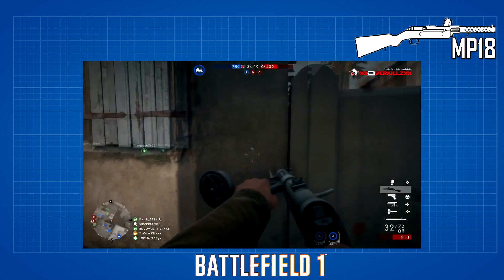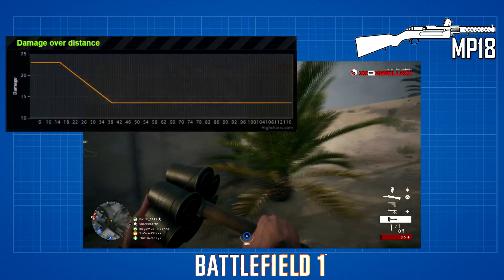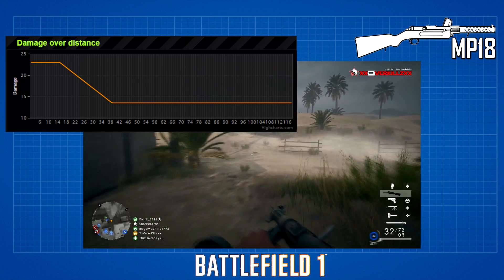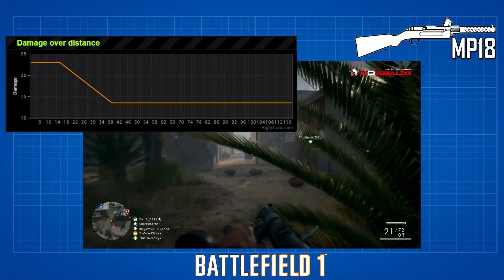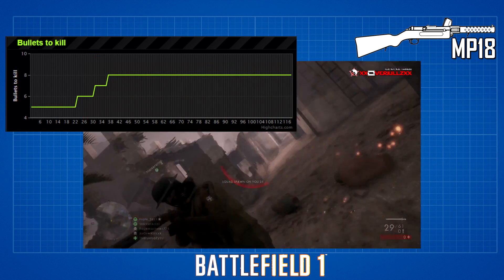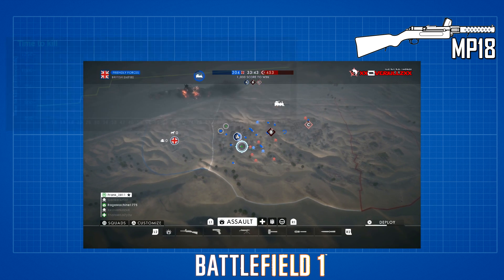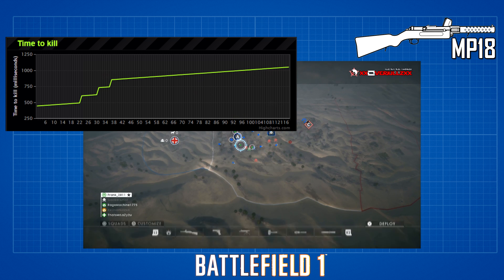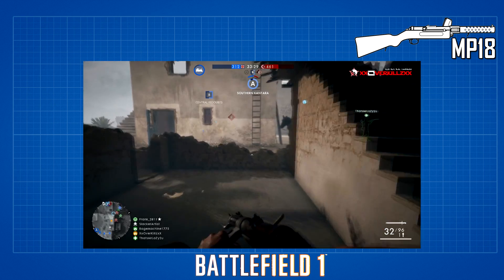All variations of the MP18 fire at 550 rounds per minute. They all have damage that starts at 23 and drops to 13.5, with damage drop-off occurring from 15 meters to 39 meters out — meaning at 39 meters and beyond you'll have the lowest damage. It takes anywhere from 5 to 8 bullets to kill from 22 to 37 meters, and 8 bullets at 37 meters and beyond. The time to kill starts at 441 milliseconds and caps off at 1,049 milliseconds. The graphs of all the stats are displayed on screen.